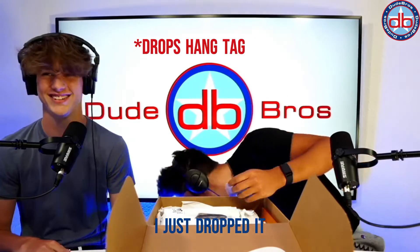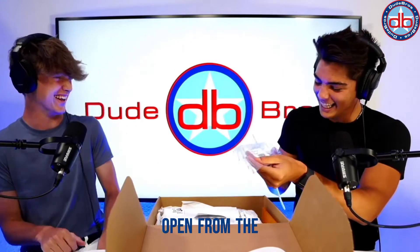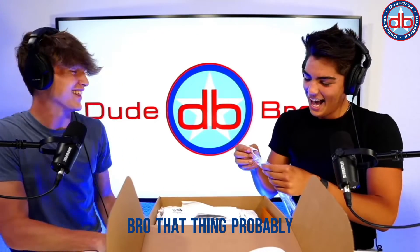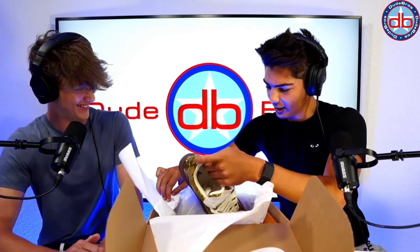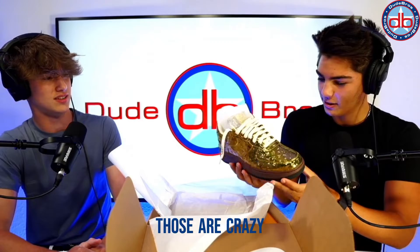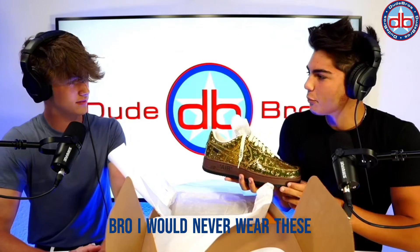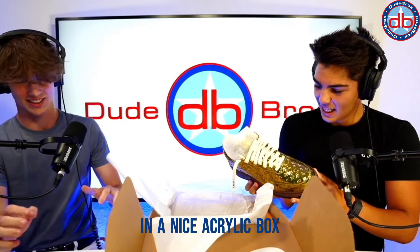We obviously don't want to move around too much — whoops, my bad. That thing probably costs more than the TV. It probably does. Wow, these are crazy. I would never wear these — you just gotta put those things in a nice acrylic box.